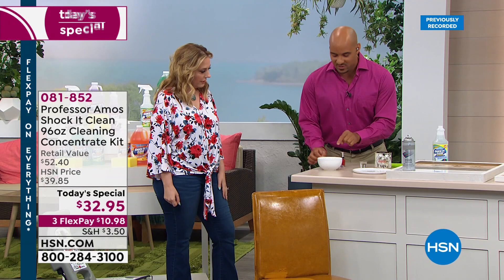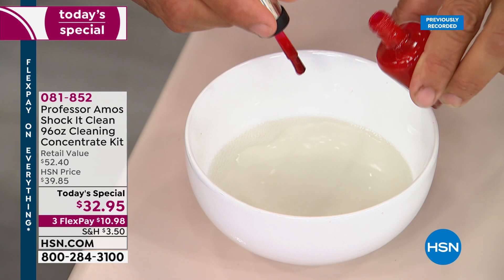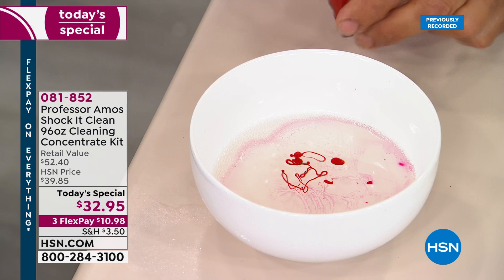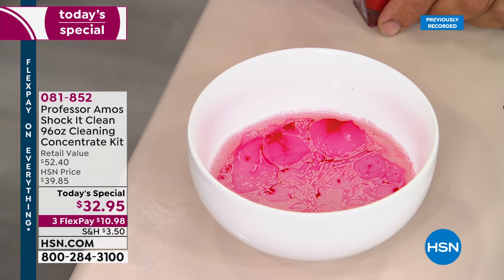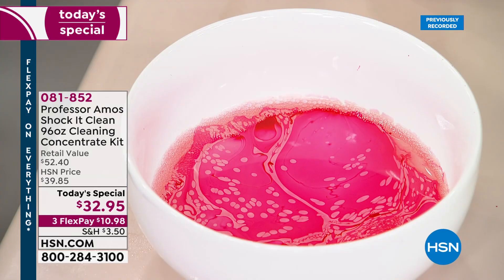I've got Shock-it-Clean concentrate in this bowl. I'm going to put a few drops of nail polish in — watch what happens. It's attacking the molecular structure, breaking it down on a molecular level. That's the way you want to clean, that's how you clean like a professional — just like that. Shock-it-Clean is designed to do that affordably.